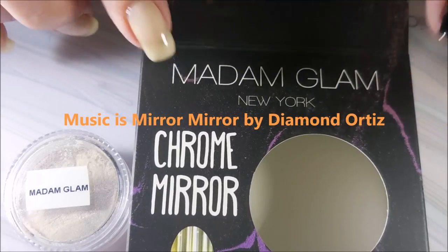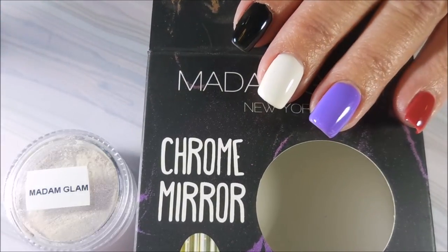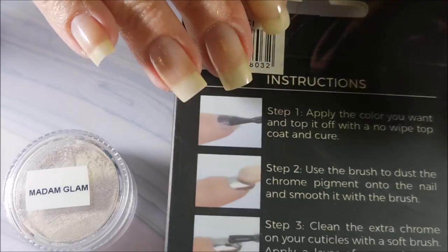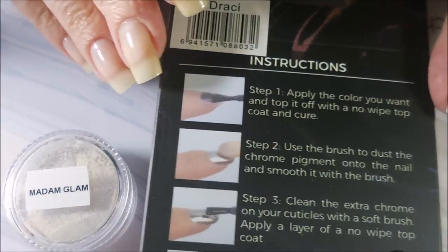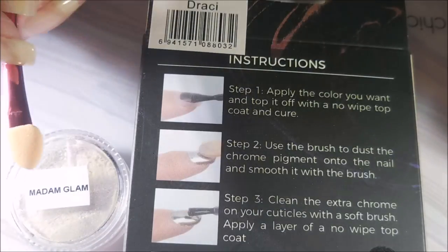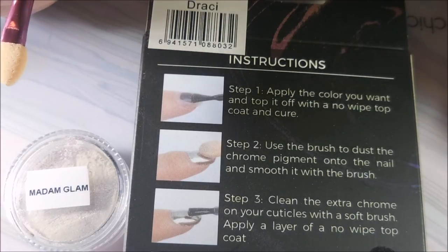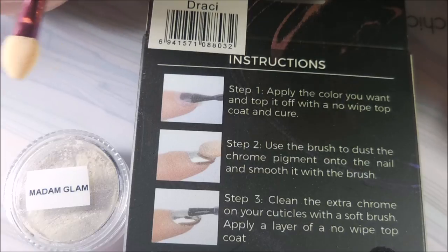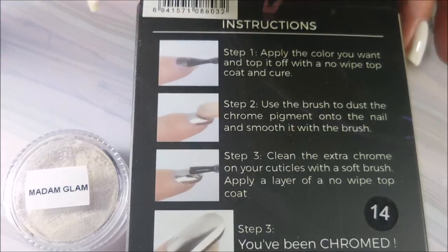Hello and welcome to my channel! Today I'm going to play with this Madam Glam chrome mirror pigment powder, which was sent to me by Katherine for a review. The instructions say to apply the color you want, top it off with a no-wipe top coat, cure it, then apply the chrome pigment with the brush or makeup applicator they include. Smooth it in, then clean off the extra chrome on your cuticles with a soft brush and apply another layer of no-wipe top coat.